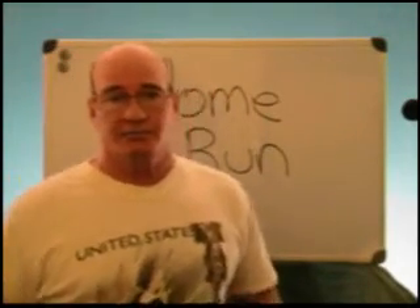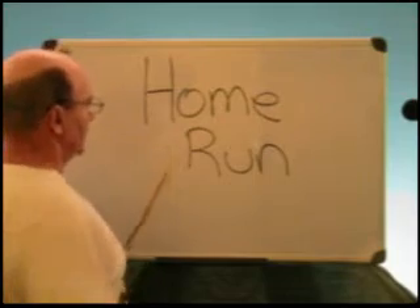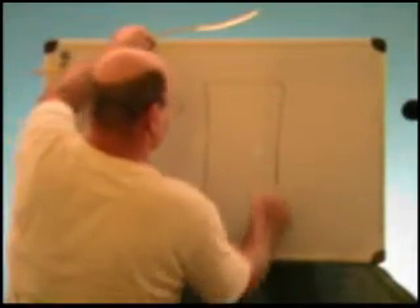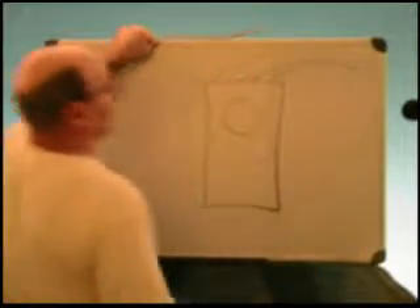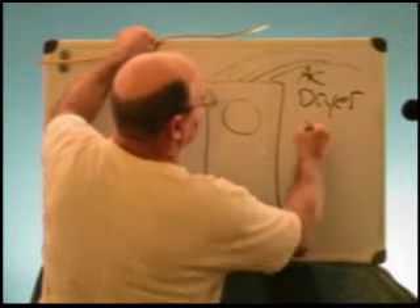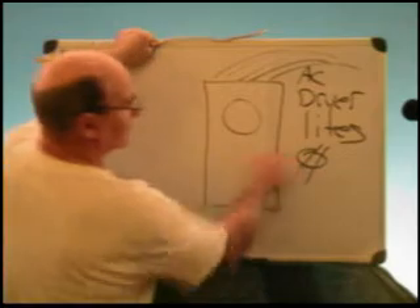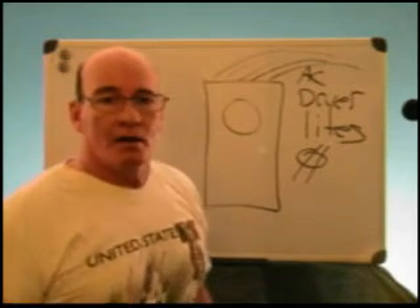A home run is the first line that goes into the panel. You've got a panel and you've got a gazillion wires coming out of it — one of these might be an AC unit, one might be a dryer, one might be for lights. You're going to have numerous ones for outlets as well.